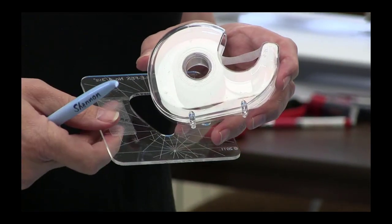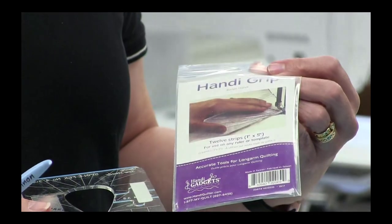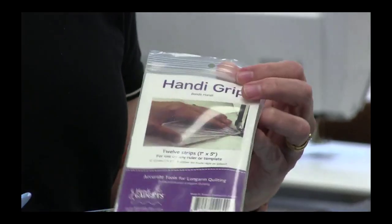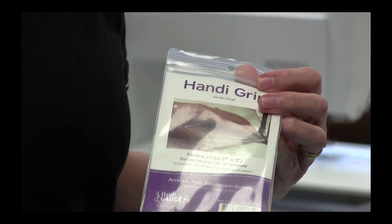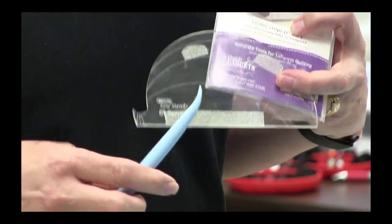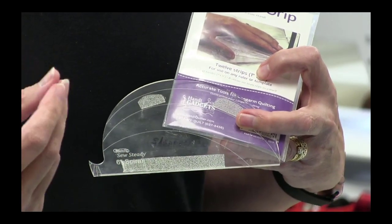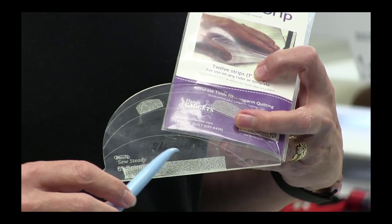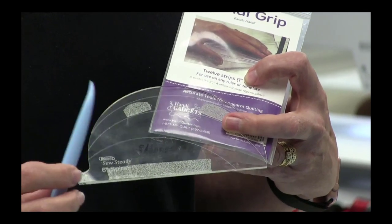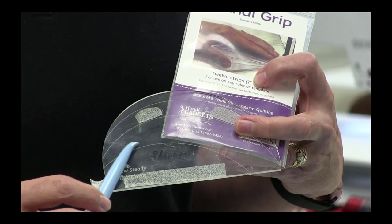When I was in class last time, some of you introduced me to a product by Handy Grip, and I really liked it — I had to buy a pack. I will use that on some of my rulers. The thing I noticed compared to the Nexcare is that this material, although it's kind of like sandpaper and works great, it does tend to occlude or obliterate the guidelines we use when marking our quilts. So if you're going to use it, I would highly recommend avoiding any registration marks on your rulers.